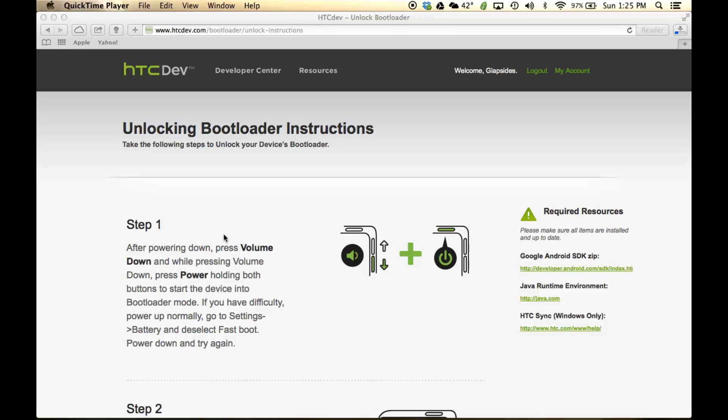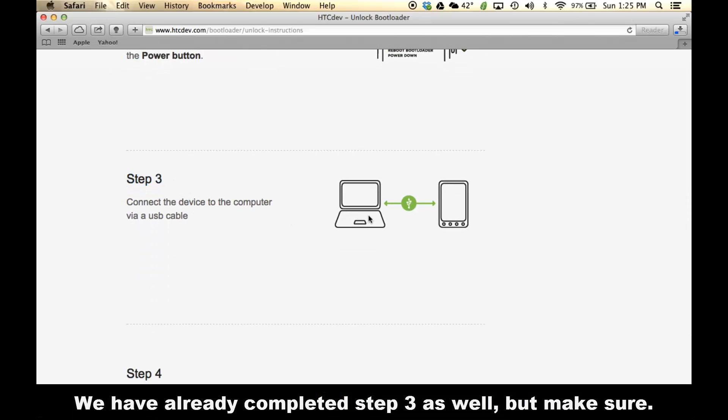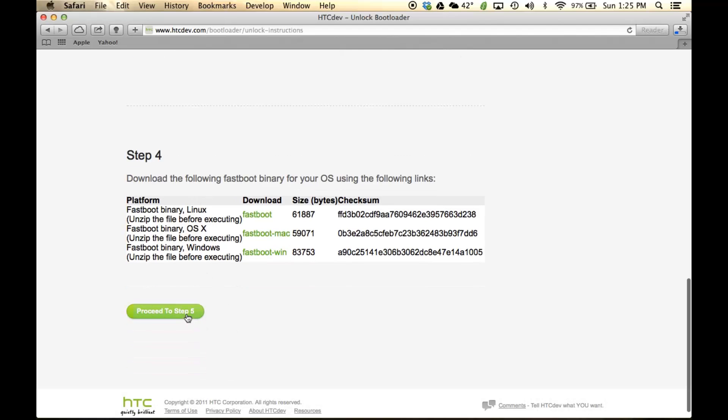When you're on this page, skip step one and skip step two, but make sure you complete step three. All you have to do is make sure your phone is powered on and connected to your Mac computer. And then step four, skip that as well, and then click 'Proceed to step five.'